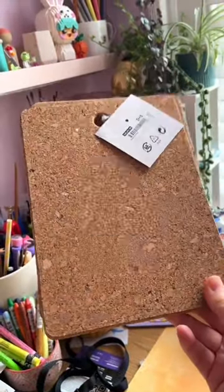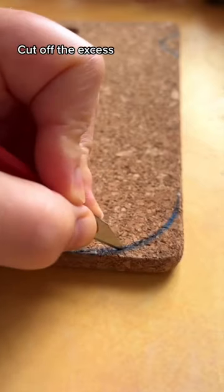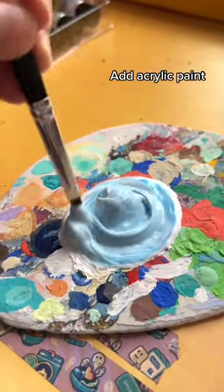Check out this corking new IKEA hack I came up with. These are the heat mats that they've recently made with holes in, but I thought I'm gonna add a design with it — cut off the excess bits because I don't need those, then use acrylic paints to add some color.